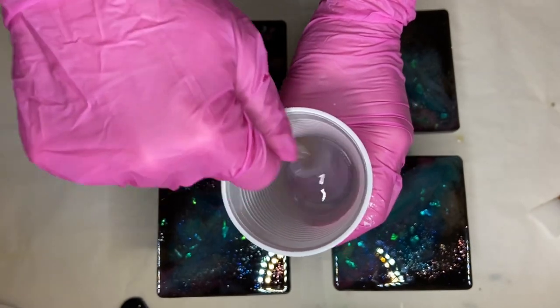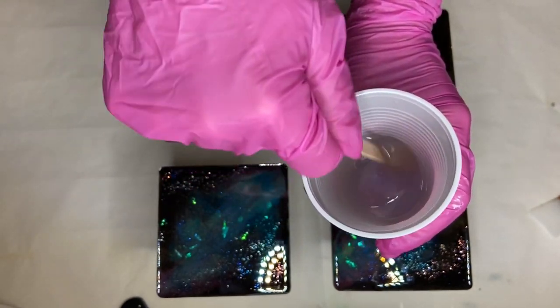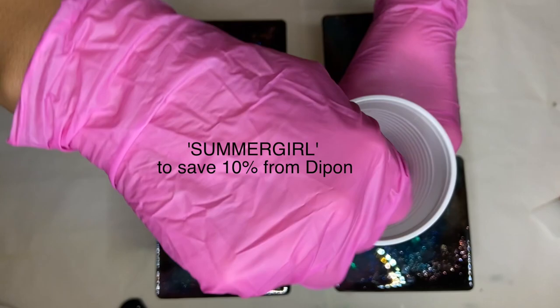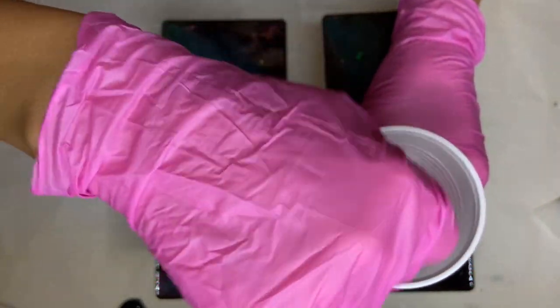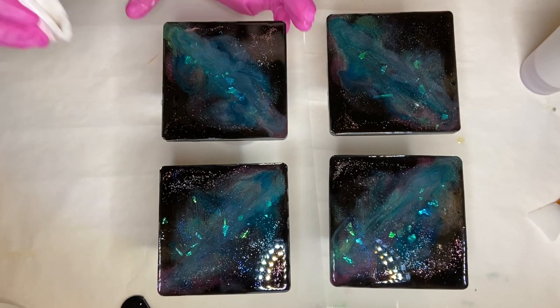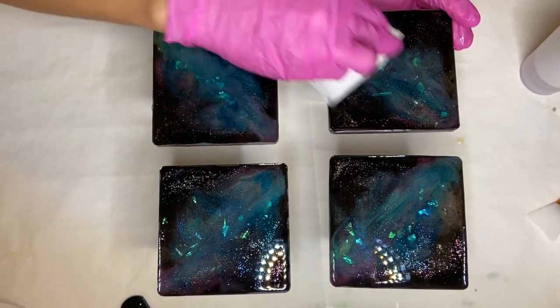After my coasters are ready, I start to mix my resin for the top coat. I'm using DCS resin by DPON — you can use my code 'summer girl' to save 10% on your purchase of 40 euros or more. It has a very clear and smooth finish and it's my favorite resin I've used for a top coat so far. Once my resin is mixed well for a few minutes, I make sure that my coasters are clean.